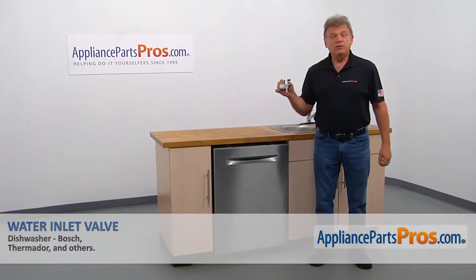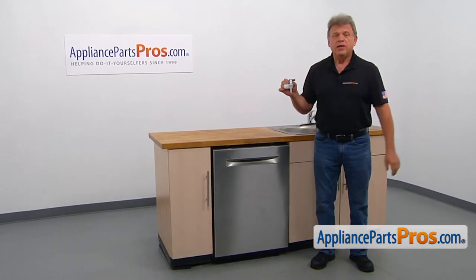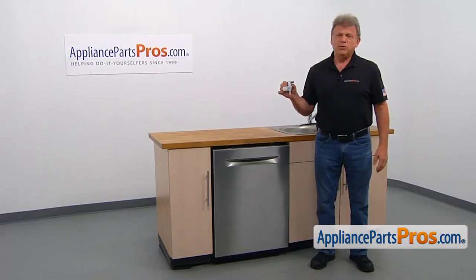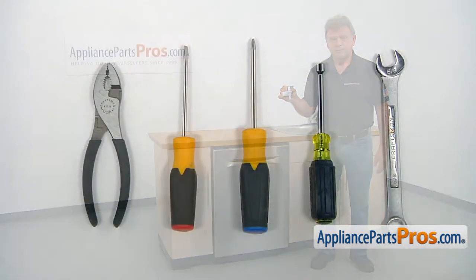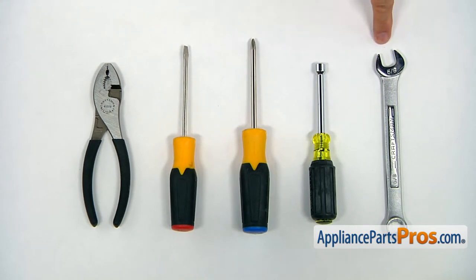In this video, we'll show you how to replace the water inlet valve in the Bosch dishwasher. It's going to be a very easy repair — it should only take a few minutes. For this job, we're going to need a 5/8 open-end wrench, a 5/16 nut driver, a Phillips screwdriver, a flathead screwdriver, and a pair of pliers.